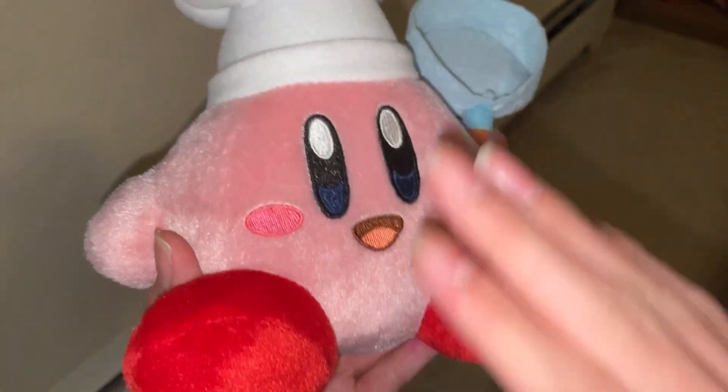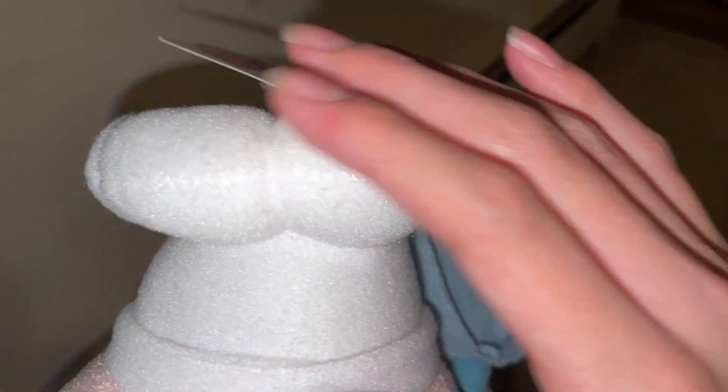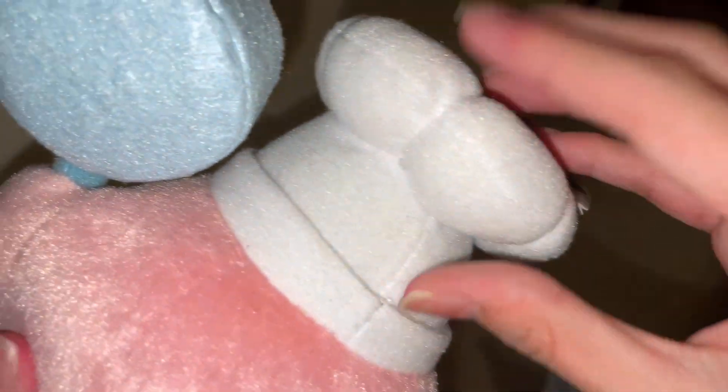Was not expecting him to be this soft — very, very great, awesome condition. Of course, you can see the frying pan stuffed here, a nice addition with him holding it. Again, the nice beans to make him stand or sit down. Nice chef hat — the detail is also nice, a little bit of a scratchy material there. You can see his hanger tag and everything.